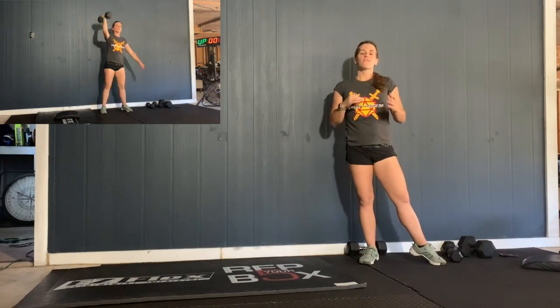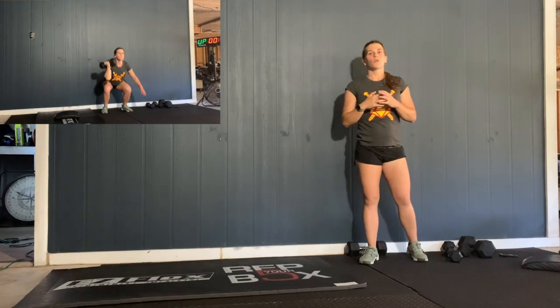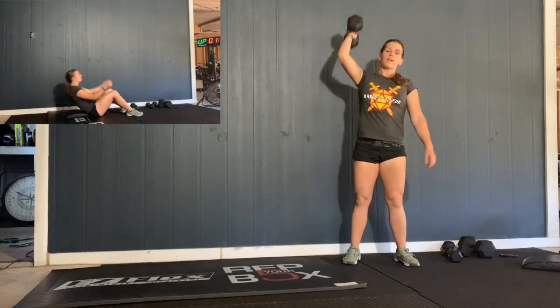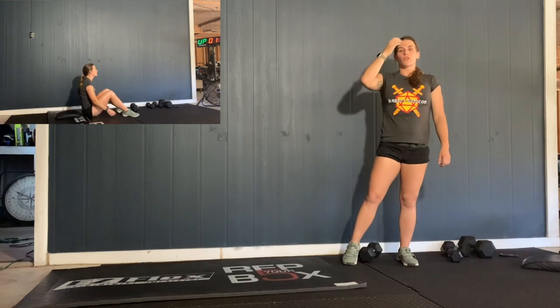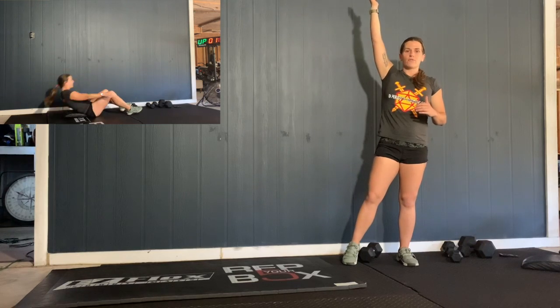That's your EMOM, that's your strength. Then from there, we have 3 rounds of max effort movements. So the first movement is going to be a dumbbell thruster — full squat, and then drive it overhead. One minute of that. You can do 10 and 10, switch back and forth however you want, just one minute of movement on the thrusters. Make sure you hit full depth in that squat and then press it overhead.